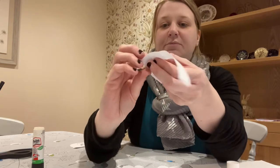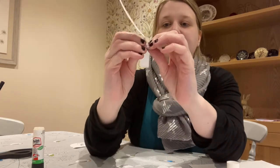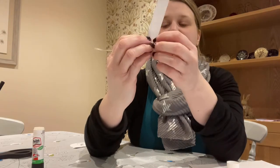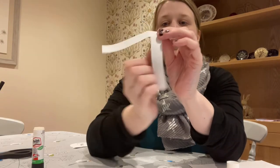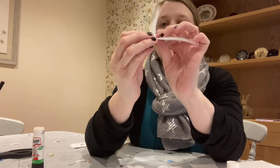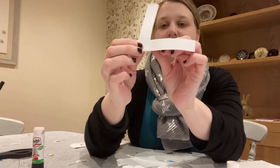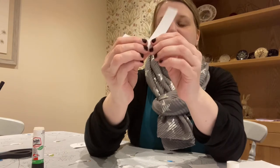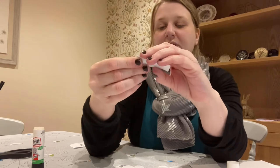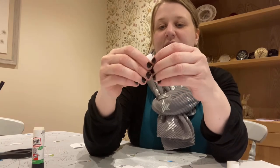Now the next thing we need to do is almost sort of plait them really. Each time we need to fold it over — that one goes over that one, then this one folds over that one, then this one comes back — each time just a different one until it all piles on each other.